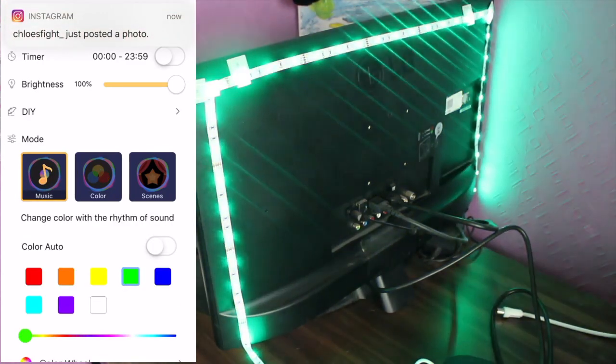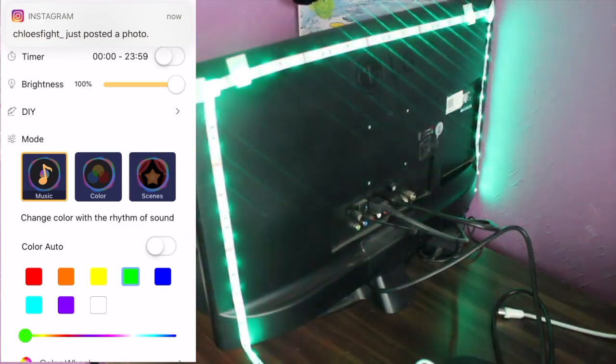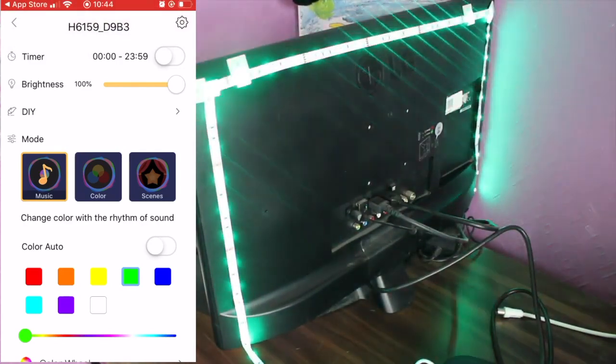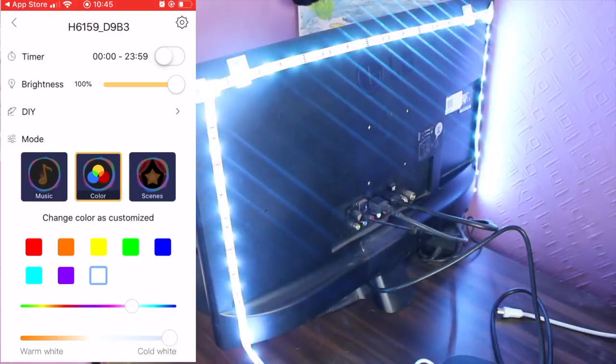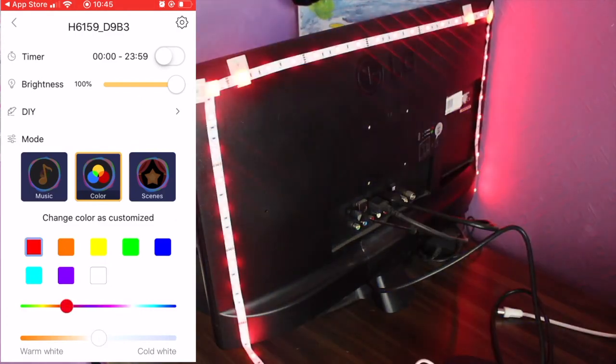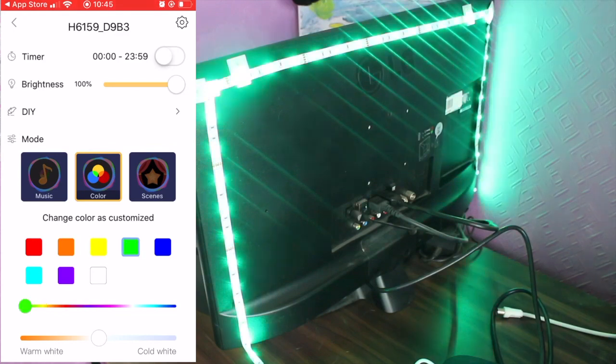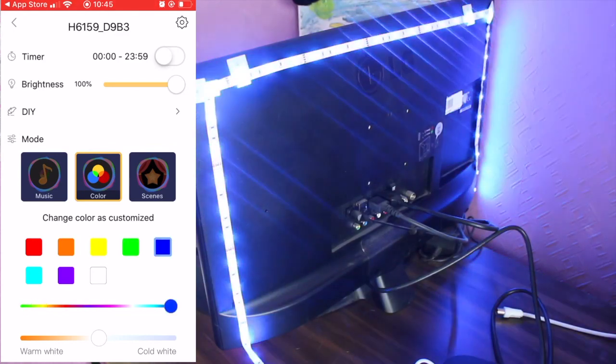If you want to use the music mode, it's basically a flashing type sensation - you'll see the lights turn green and different colors. It's basically like you're in a concert. If you want to change the colors, you can do that - you can change it to red, orange, yellow, green, blue, just whatever vibe you want to go for.